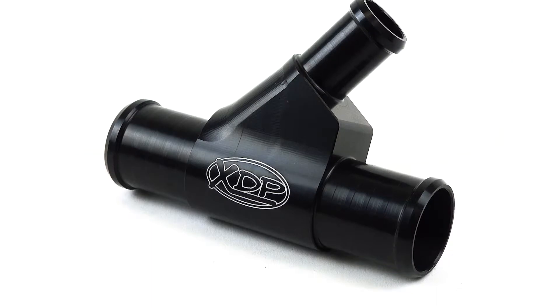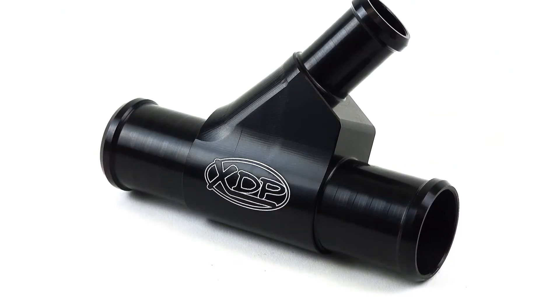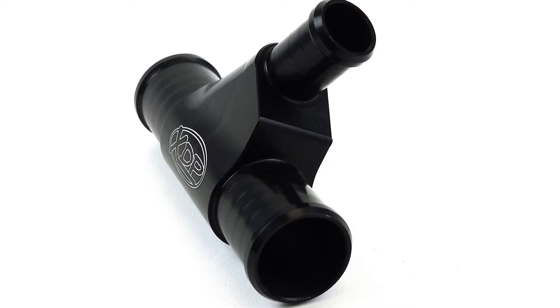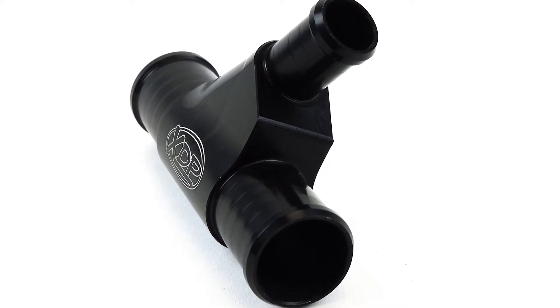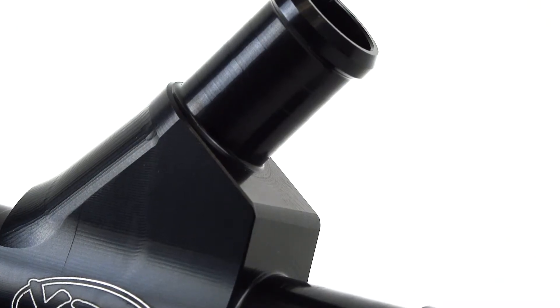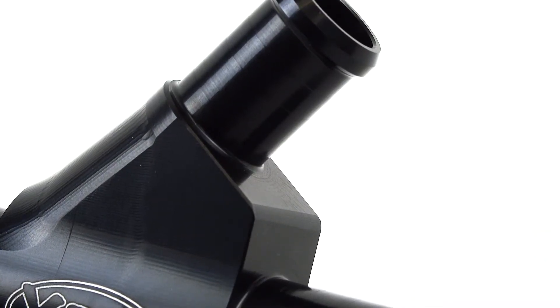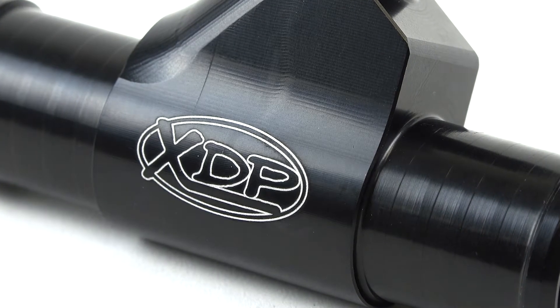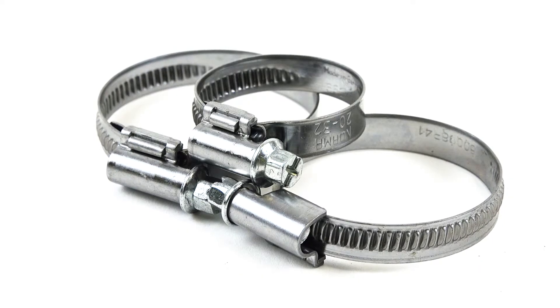Unlike the factory component that's made from plastic, the XDP white pipe features an ultra-durable billet aluminum construction. The weldless one-piece design eliminates weak points and the possibility of pinhole leaks from the welds. Each coolant white pipe is coated in a black anodized finish and comes ready to install with the included clamps.